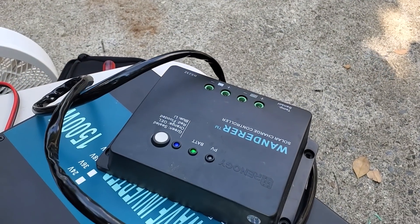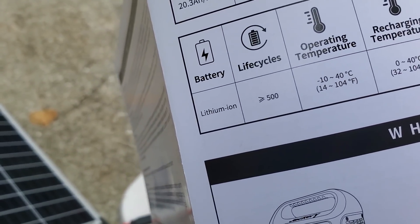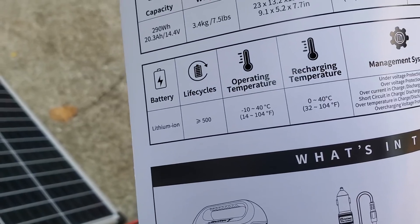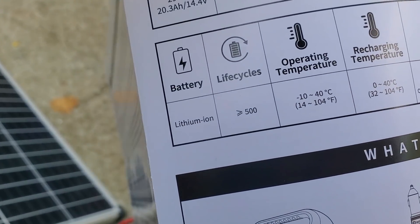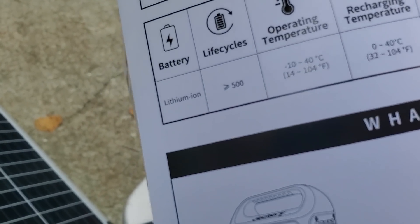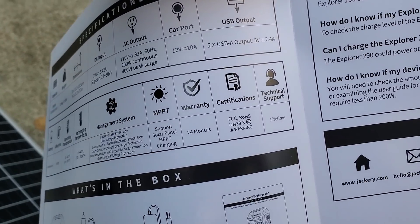This is a lithium-ion battery, not LiFePO4, but I think that's what keeps the cost down. It still shows good for over 500 life cycles — I actually expected that would be higher — and it comes with a two-year warranty, which is pretty decent.